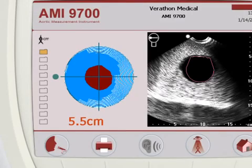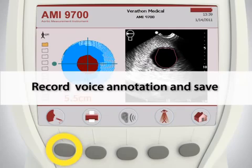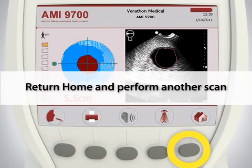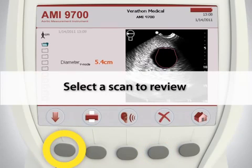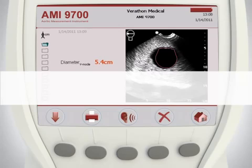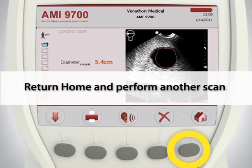When you have verified an accurate scan with no obstruction by bowel gas, choose from the following options before moving on to the next scan location: Record a voice annotation to save your scan. If you do not voice annotate the scan, you must write down the diameter calculated for each scan. Print the current scan using the onboard printer — note that printing does not save the scan. Return to the home screen and perform another scan. To review saved scans, select the Review button. On the Review screen, use the down arrow to select a scan for review. You may print the saved scan, listen to the voice annotation, delete the saved scan, or return to the home screen.